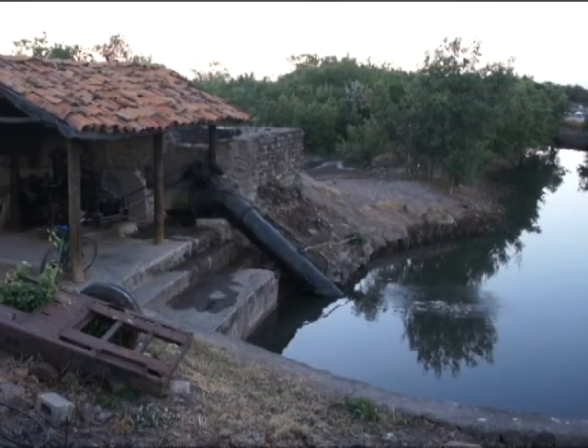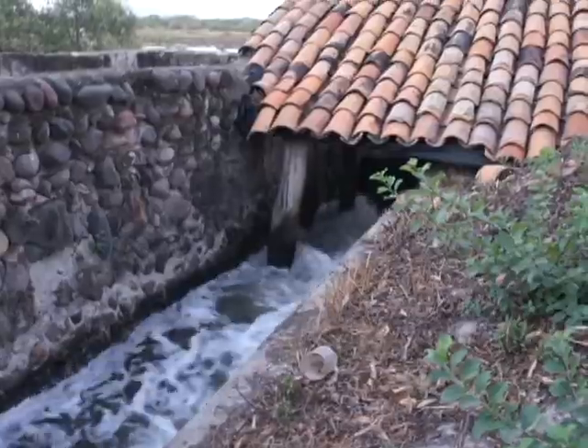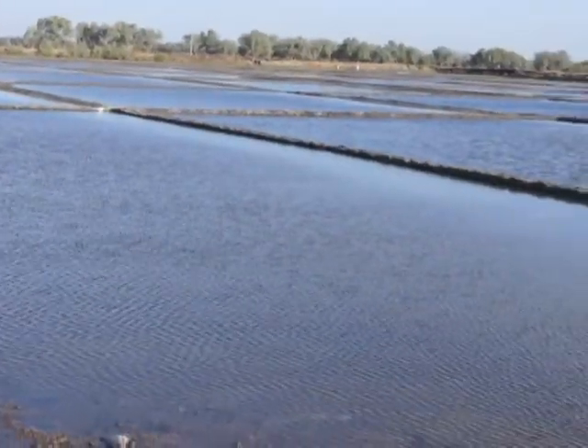Se capta el agua que llega a través de un canal cuando se producen las mareas más altas del mes, al estar la luna más cerca de la tierra. Al abrirse las compuertas se da paso al agua salada que viene del mar, la cual se deposita en los canales conocidos como tercios o lagunas.